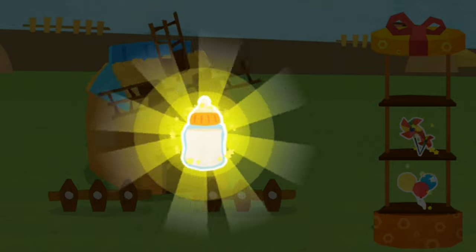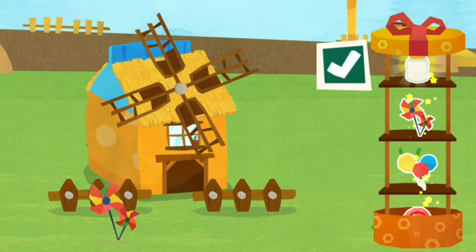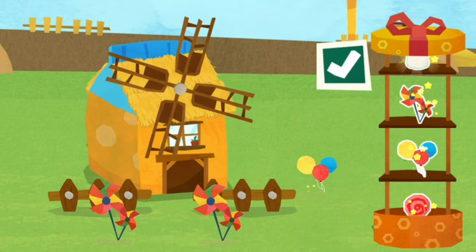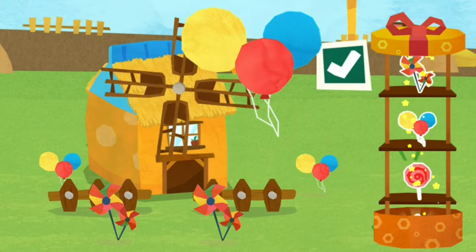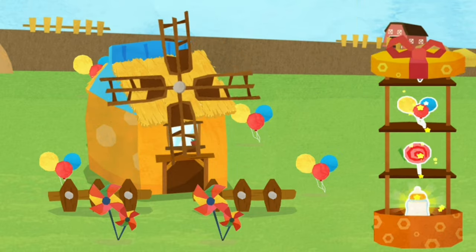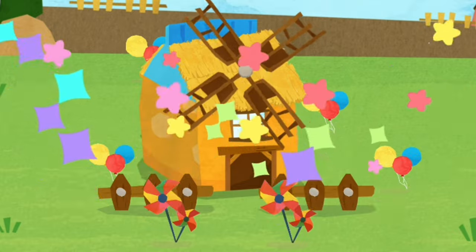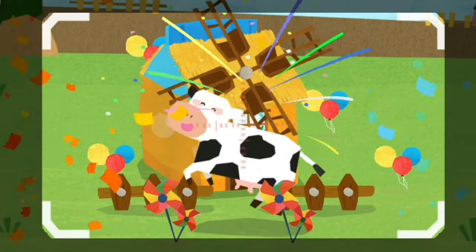Make the house prettier with the decorations you have just got. You're great! Little Cow jumps for joy!